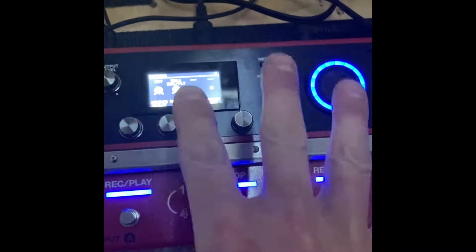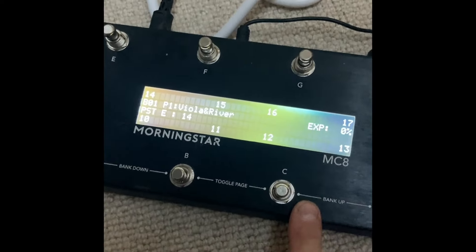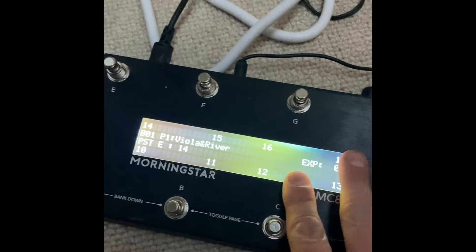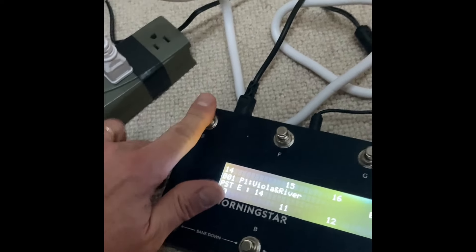To be clear, as of right now you can only assign controllers on the unit itself - any of these buttons or an expression pedal - to trigger an All Clear. But if you have an external MIDI controller, it cannot be assigned to All Clear. That's a huge, glaring omission. With something like the Morningstar MC8, you can do a double-click hold to send a CC message - and that should be allowed to All Clear everything.